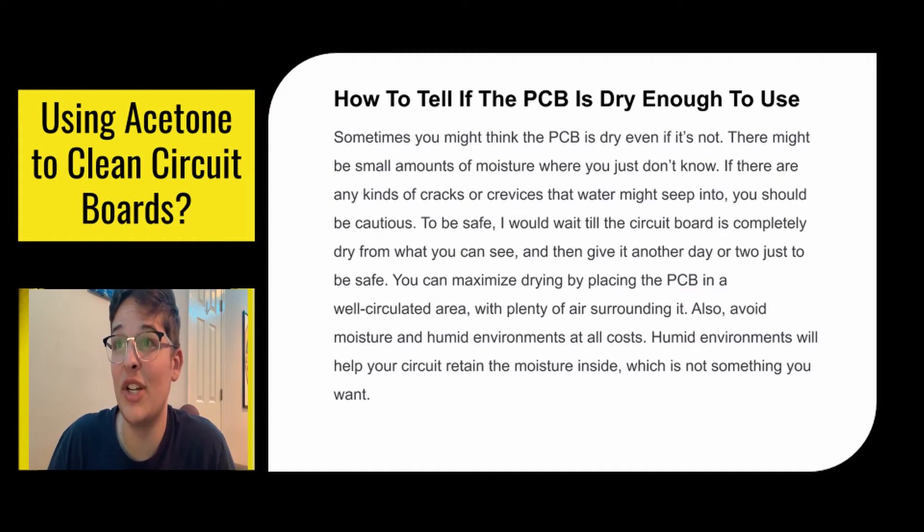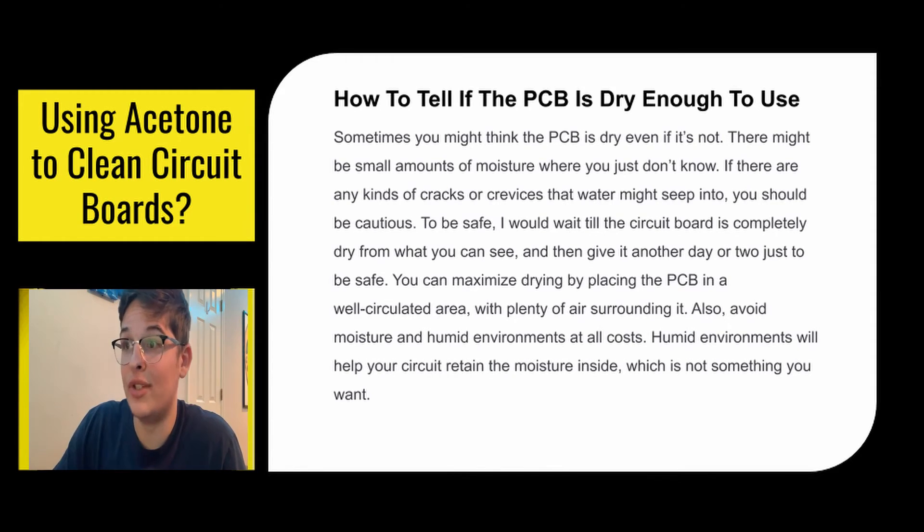Here's how to tell your PCB is dry enough to use. You might think the PCB is dry when it's not — there can be small moisture in the cracks that you can't see. Water gets everywhere; it takes the path of least resistance into little places. If there are any cracks or crevices that water might seep into, you should be extra cautious. To be safe, I would wait until the circuit board is completely dry from what you can see, and then wait an extra day or two before using it again. You can maximize drying by placing the PCB in a well-circulated area and avoiding humid environments, because humidity means more water.